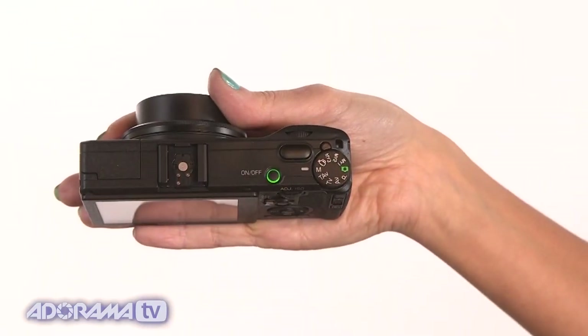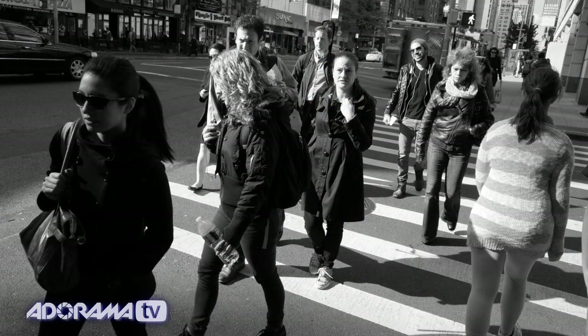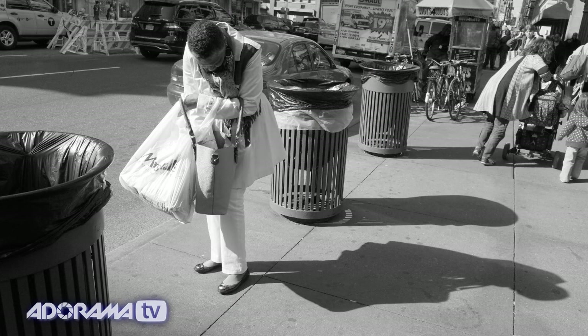Let's talk about the focusing features, because this camera does some special things. Of course you'll find autofocus, manual focus, and subject tracking — all the things you'd expect. But there's something special called snap focusing, where you can set the distance in meters or feet so that when you press the shutter all the way down, it automatically goes to that distance. That's really convenient if you're a street shooter or photojournalist who needs to get something on the fly.